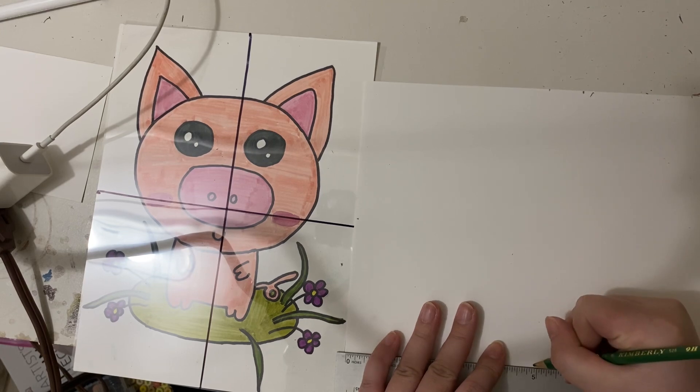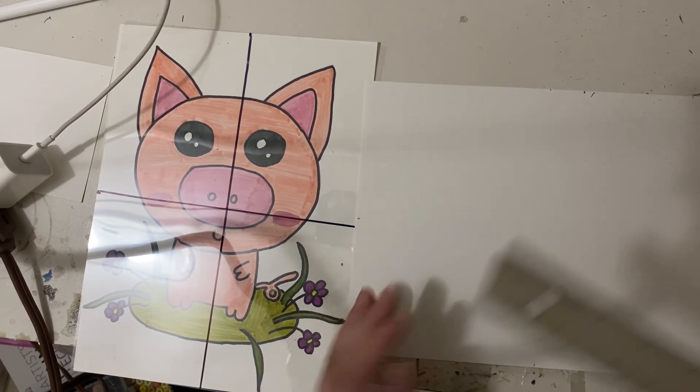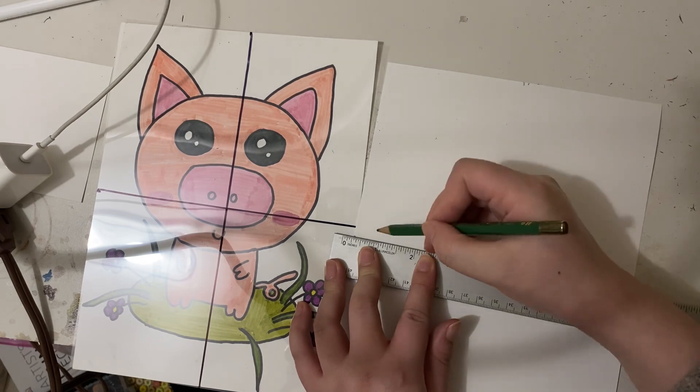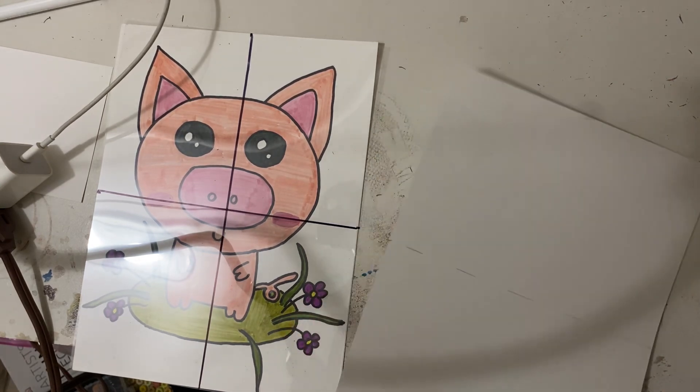The lines — I do dash lines and they are light, because they are easy for you to erase later on. They are just guidance lines, so there's no need to make them permanent in the end — we will erase them.